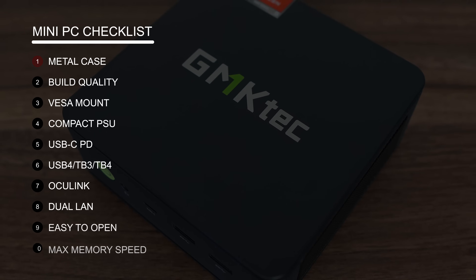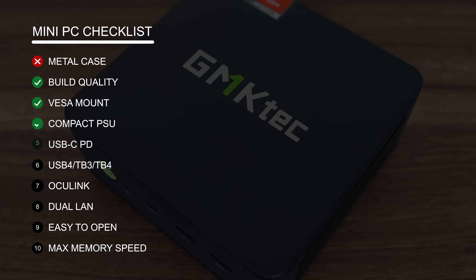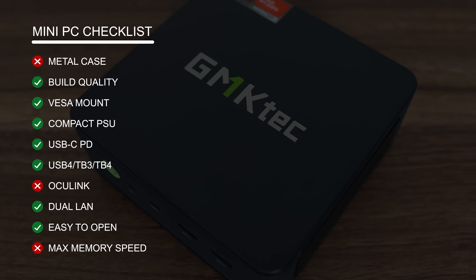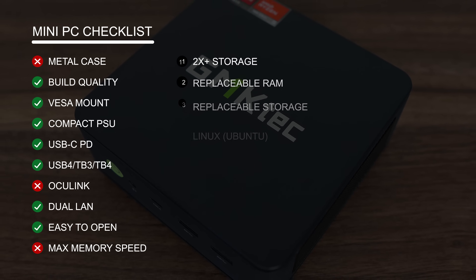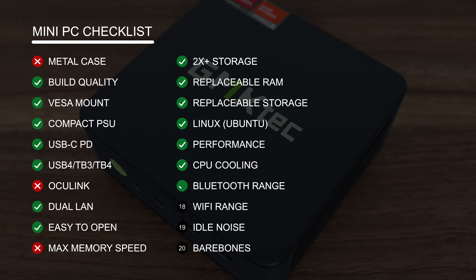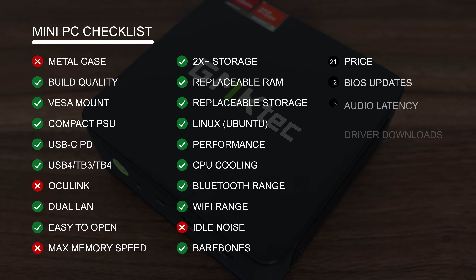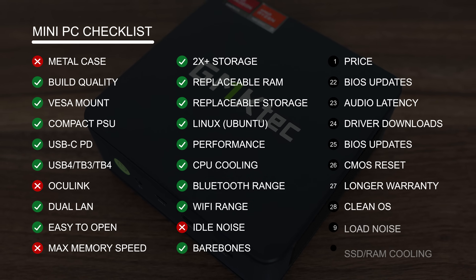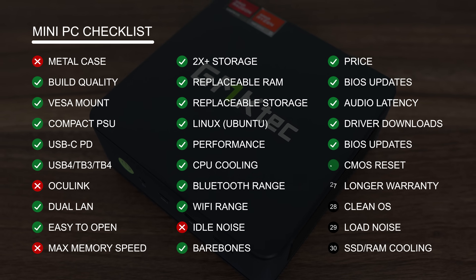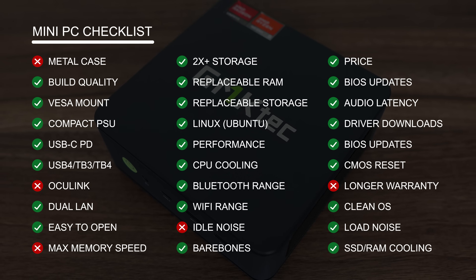Let's summarise with the Mini PC checklist. The M6 Ultra is made of plastic, but build quality is decent. A compact power supply is included. While there's only one USB-C port, it's USB 4 and supports power delivery and display. This is another mini that doesn't max out the memory speed, but it didn't affect the benchmarks in a meaningful way. The price is competitive, and GMK Tech does offer driver and OS downloads for its mini PCs, found easily on the official website. BIOS updates are also available, though the link is not easy to find, so it's in the video description. There's a standard 1-year warranty, and load fan noise is OK in balance mode.